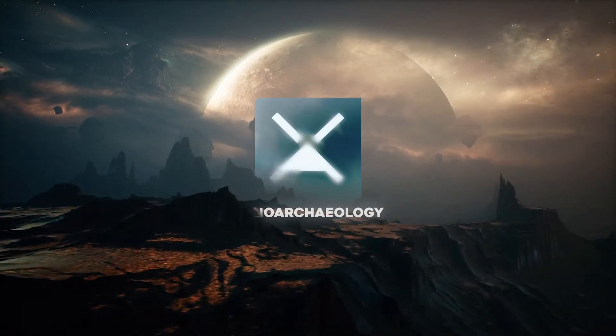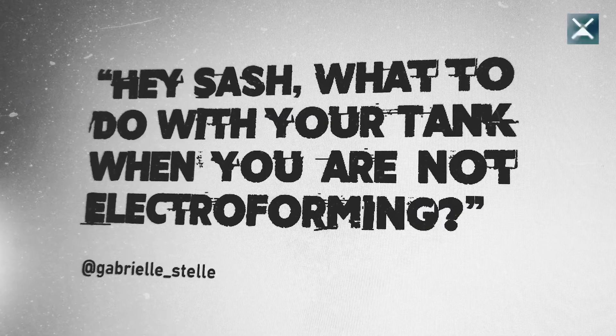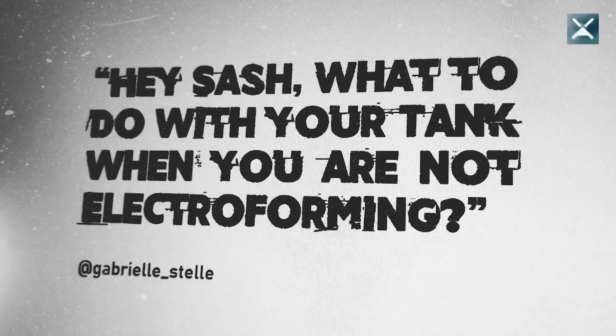Hey hey, this is Sascha from Zenoarcheology with a quick tip answering your questions on the webs and socials. Gabriele Stelle asks over Insta: Hey Sascha, what do you do with your tank when you are not electroforming?